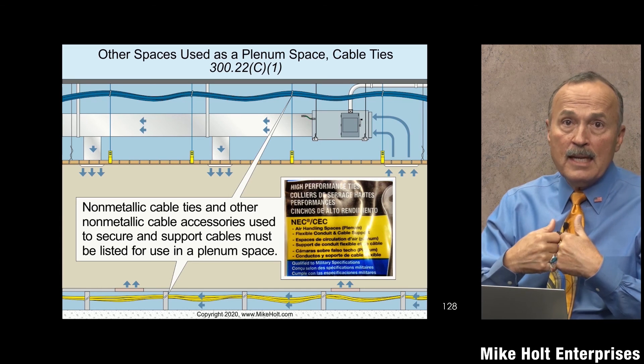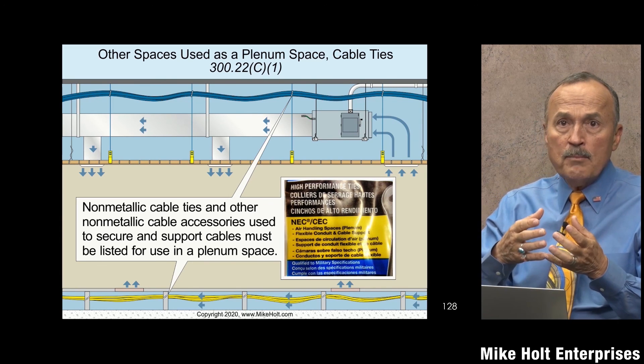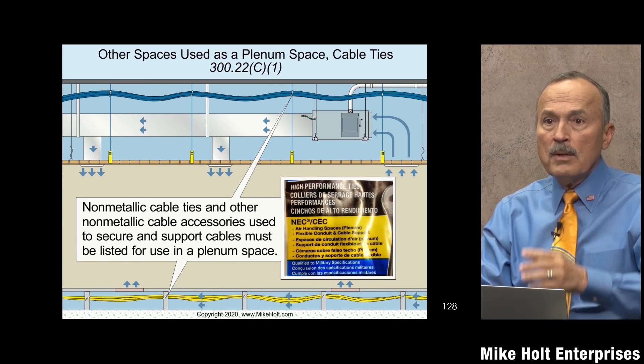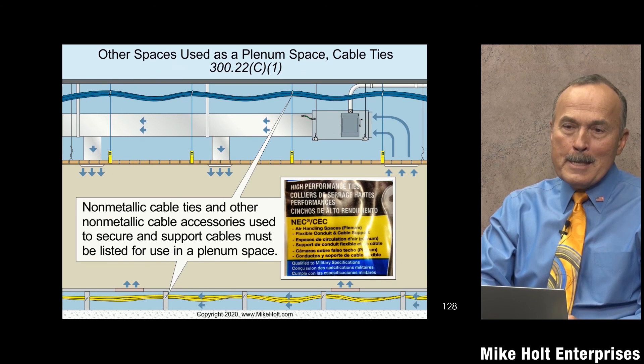I would get the plenum-rated cable ties and try to find one with a specific color or marking, but I haven't found a standard — like 'if they're pink, they're plenum rated.' It used to be a thing — at one point they were red — but it's not really a standard anymore.